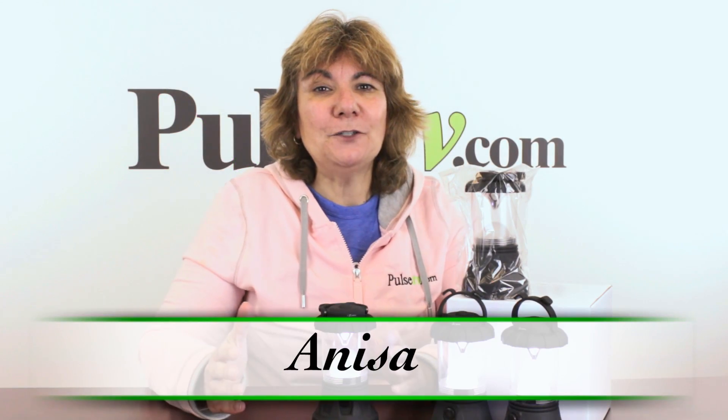Hey, it's Nisa and I am so excited to bring to you today's deal of our four pack of mini lanterns.